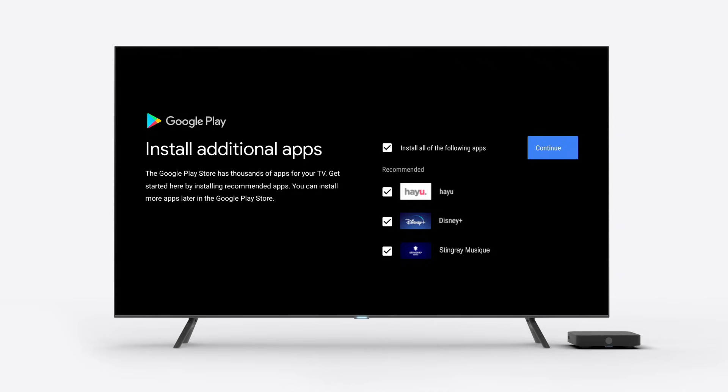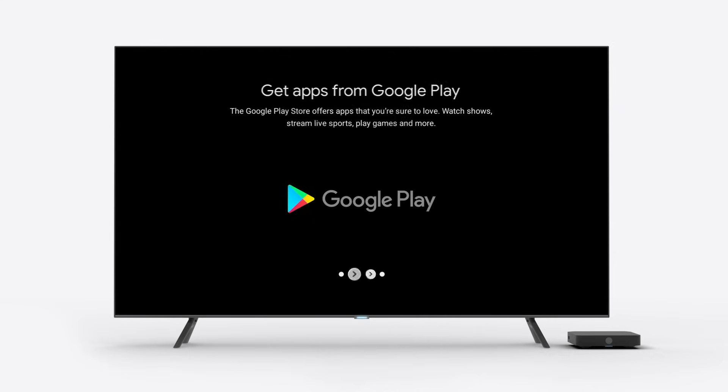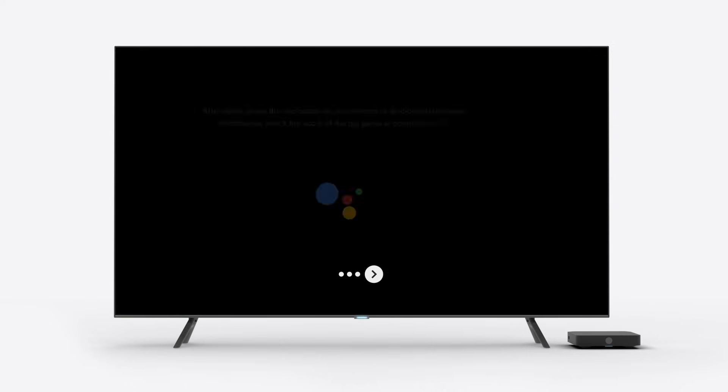You'll be able to install apps to help you access the content you enjoy. Please note that Amazon Prime Video, Netflix, and YouTube are already pre-installed. Next, on-screen tutorials will highlight some of the features of your new TELUS TV digital box.